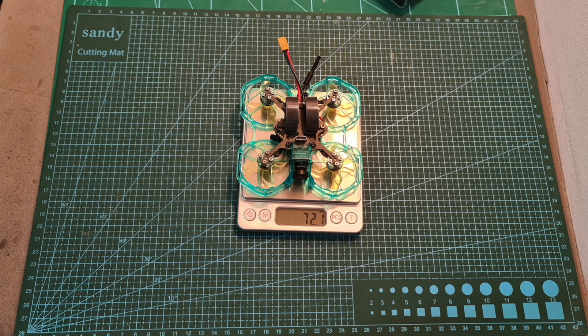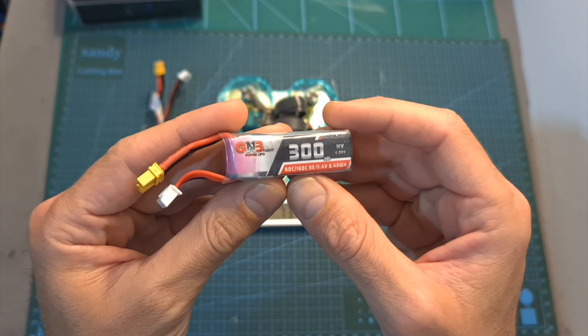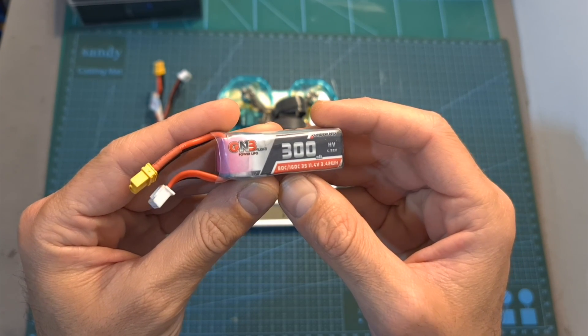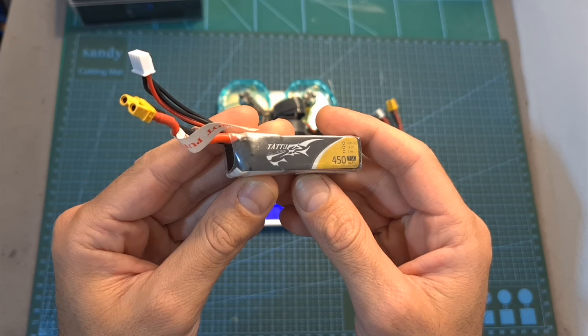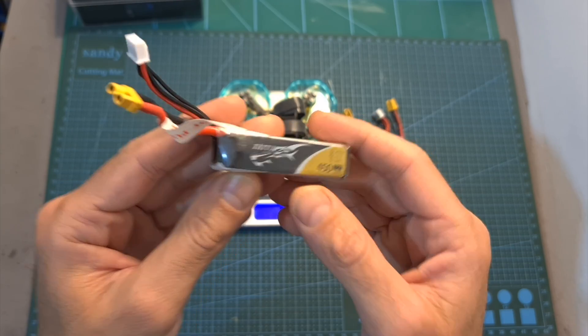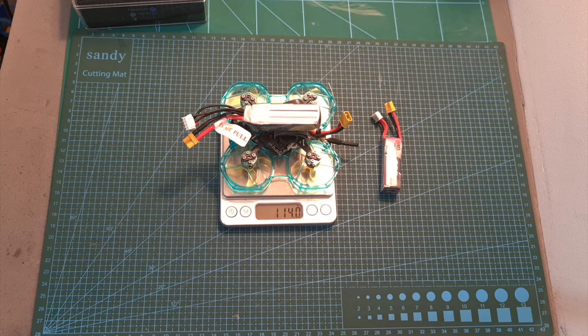The weight of the Tron 80 without an external radio receiver is 72.1 grams. Including a Crossfire Nano receiver it weighs 73.4 grams. Including a 3S 300mAh LiPo battery it weighs 101.3 grams. And including a 3S 450mAh LiPo battery, which is the one I recommend, the total weight is 114 grams.